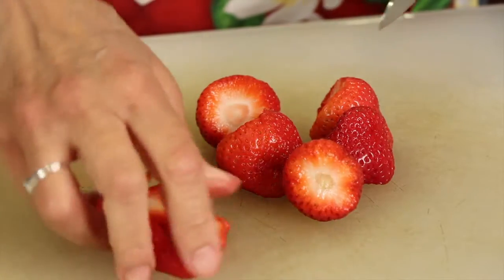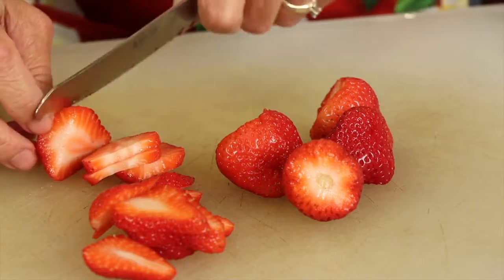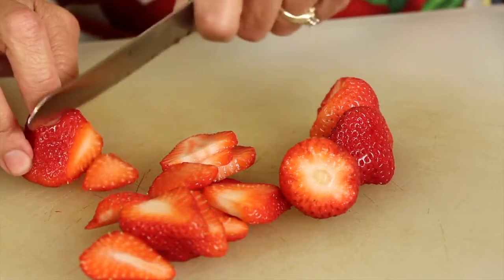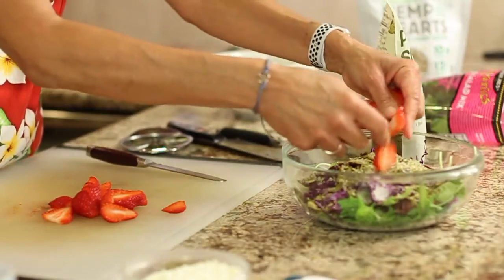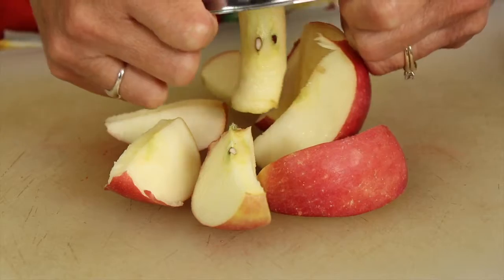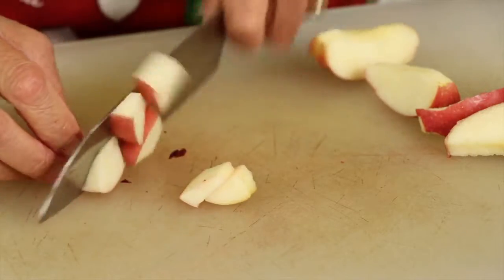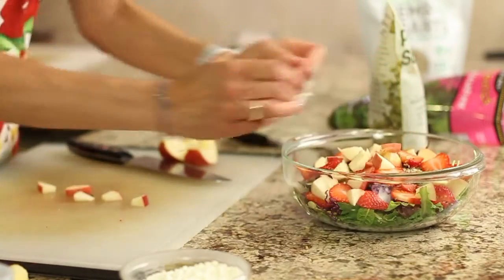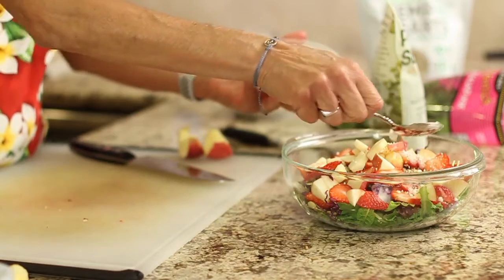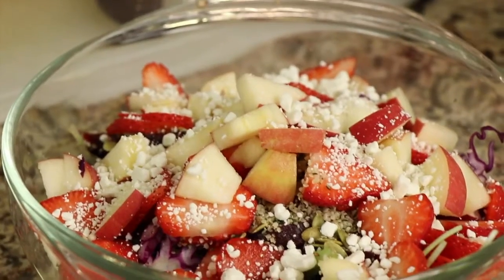I'm leaving the apple till last because it oxidizes. You could sprinkle a little bit of the dressing on it since it has acidity from the lime, and that would keep it from turning brown — but I decided not to do that right now. My apple's organic and I'm going to leave the peeling on, though you can take it off if you want. Cut it into bite-sized pieces and place it in. Last thing is some goat cheese crumbles — just a little bit. Everything here is optional: add what you like, take out what you don't, and have a great salad.